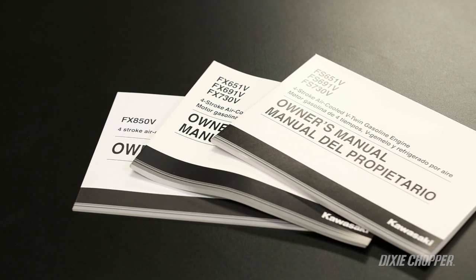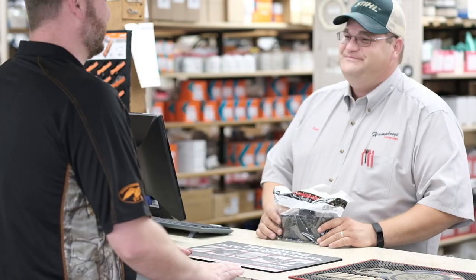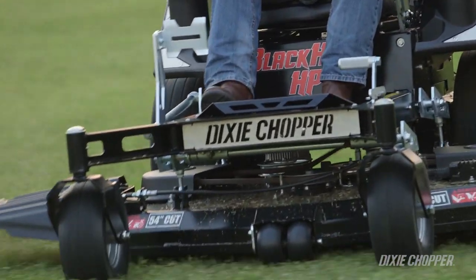Depending on your engine model, the instructions in this video may vary. Review the manual for specific part numbers. Your local Dixie Chopper dealer is your best resource for certified OEM parts and service.